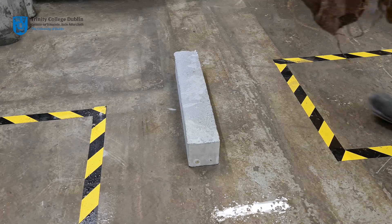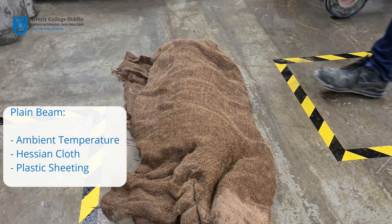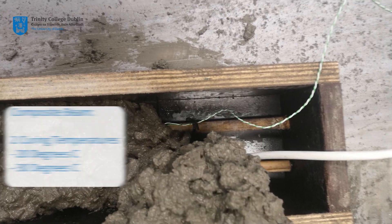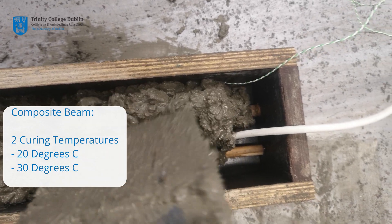The plain beams, manufactured in week 10, will have been cured under damp hessian cloth and plastic sheeting at ambient temperature in the lab. The composite beams, manufactured in week 11, will have been cured in two locations.